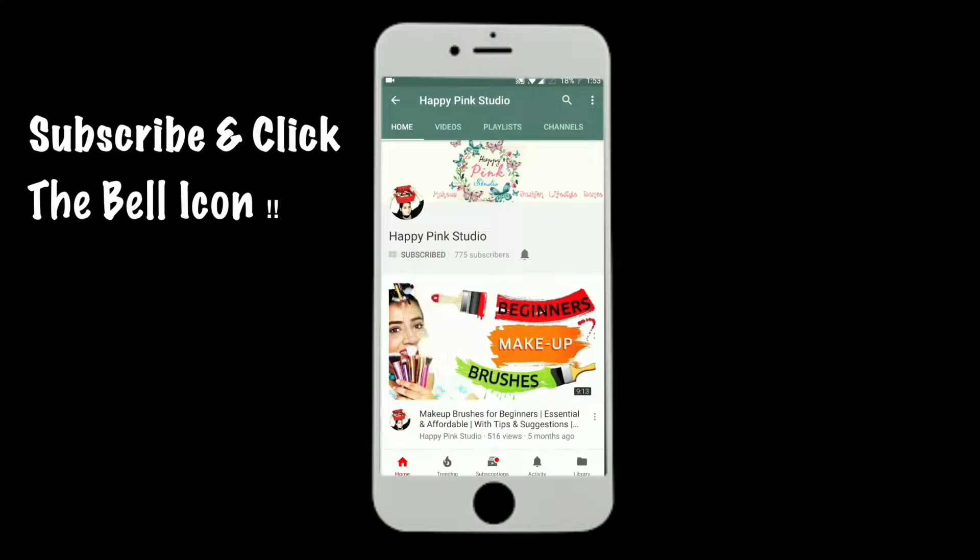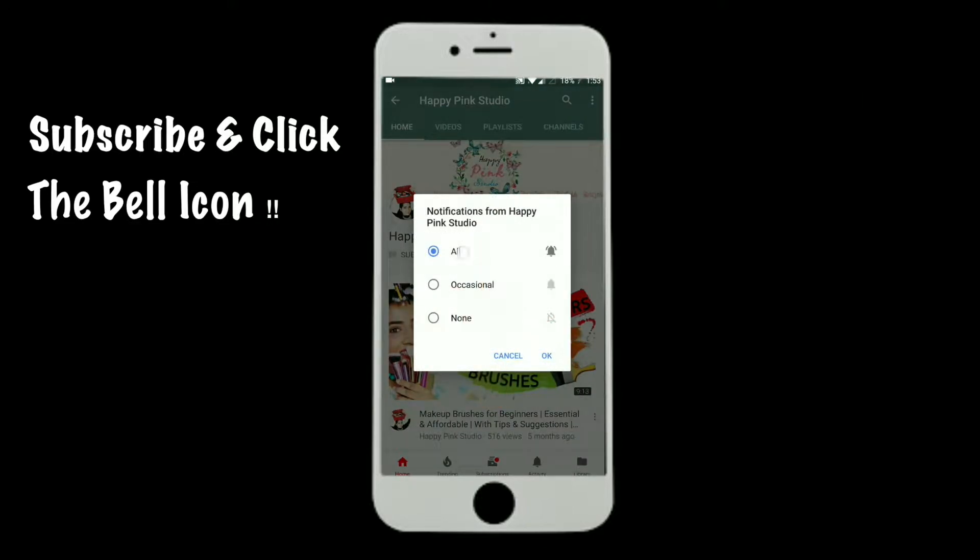Subscribe to my channel and don't forget to click on the bell button. Hi guys and welcome to my channel.